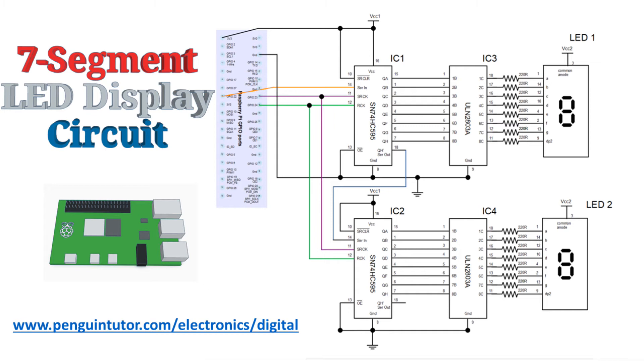The bottom shift register is connected to the same clocks, but the serial data in comes from the serial data out of the first shift register. You can do this with any number of additional shift registers without needing any more ports on the GPIO, although it will take a little longer to update the displays. The eight parallel data outputs from the shift register go to the Darlington driver IC, which is able to drive the LEDs directly. There are 220 ohm resistors used to restrict the current and protect the LEDs.